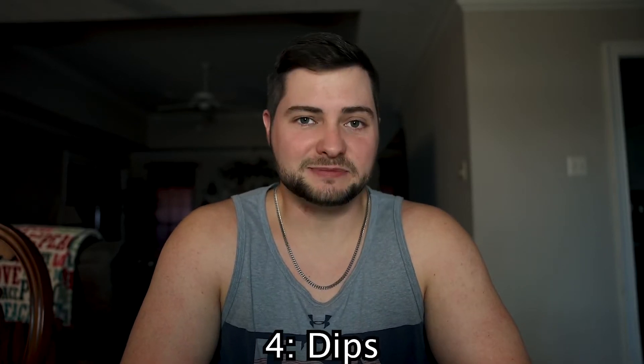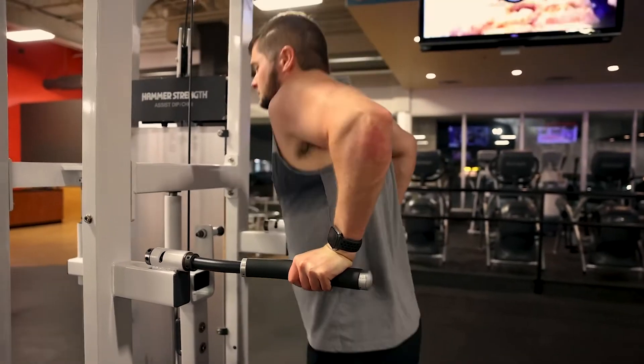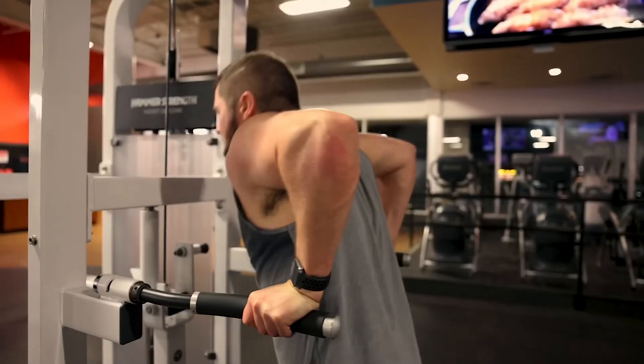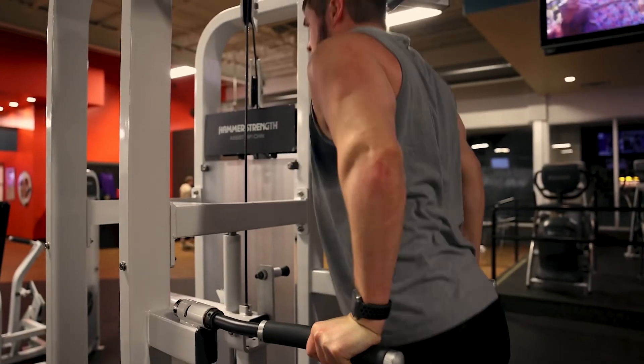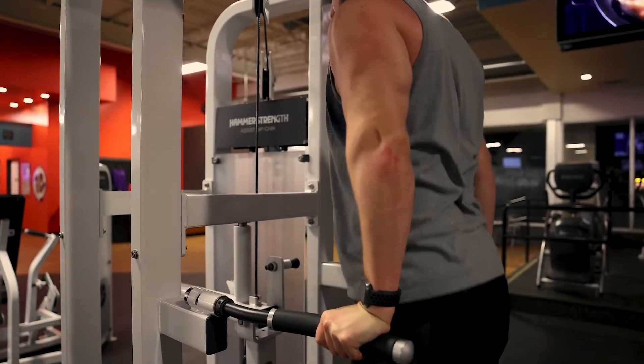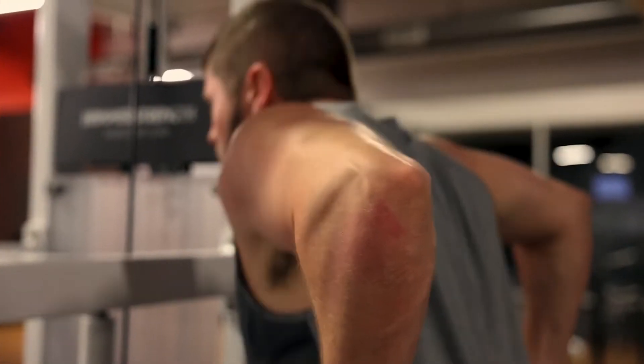Number four would be dips — primarily tricep dips. The difference between tricep dips and chest dips is that for tricep dips you're a little bit more upright and you have a full range of motion. For tricep dips you want to be sure you get your elbows not necessarily completely locked out but pretty close, getting a full contraction in your tricep. These are bodyweight exercises and so many people sleep on bodyweight exercises. This is one of those ones you want to be sure you're not missing — be doing a little bit more bodyweight exercises.